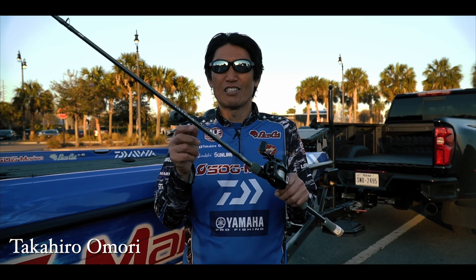Hey, this is Takahiro Omori. This is a rod I designed for the Tatula Elite series for Daiwa. This is a 7-3 heavy action.